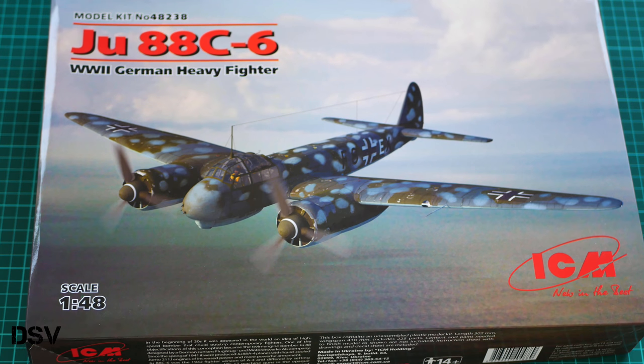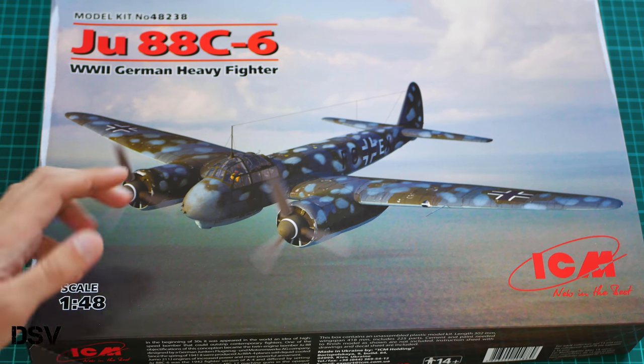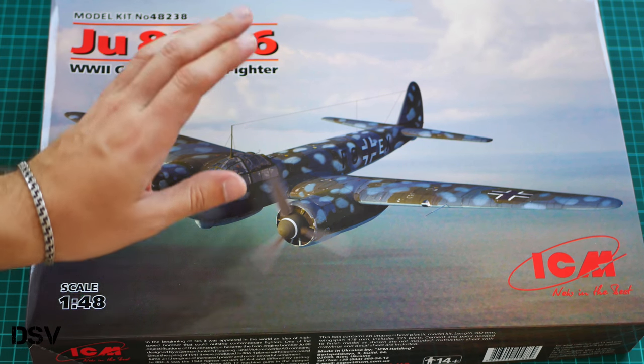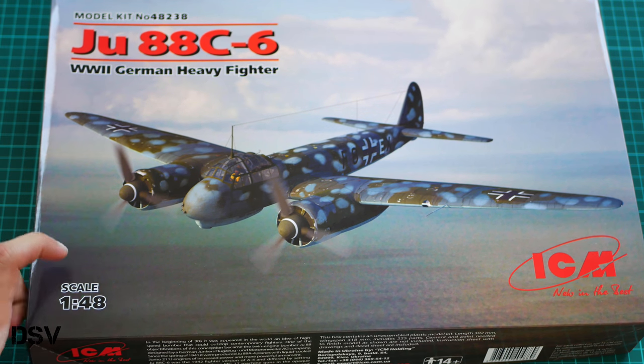Hello everyone, today we have a new video review. As you can see, this time we are going to check a fresh release from ICM. This plastic is molded in 1/48 scale and it copies the Junkers 88 — this time we have the C6 version, so it's the World War Two German heavy fighter, twin engine. Now we have a chance to check it closer; this is an actual commercial sample, so you will get the same kit as what we have here.